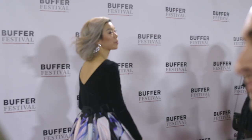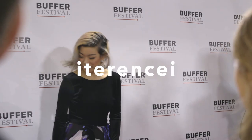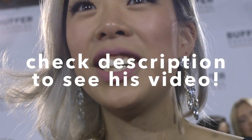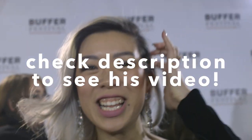The red carpet event was actually hosted by Buffer Festival. There were a lot of YouTube stars. My friend Terrence was actually part of the media and I spotted him. He has a video that captures all the different celebrities that he got to meet. I have a link in the description for you in case you want to check that out and see who you recognize, because there were a lot of YouTubers. I know I didn't get a lot of shots of the dress on the night of, so I have a couple more shots of the dress for you.